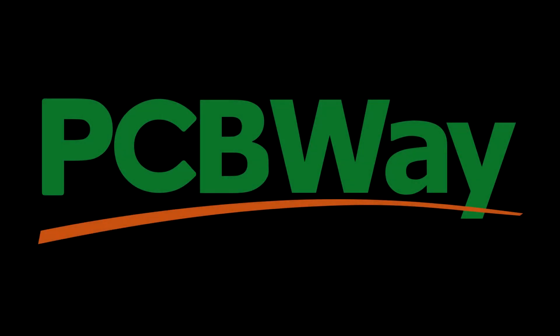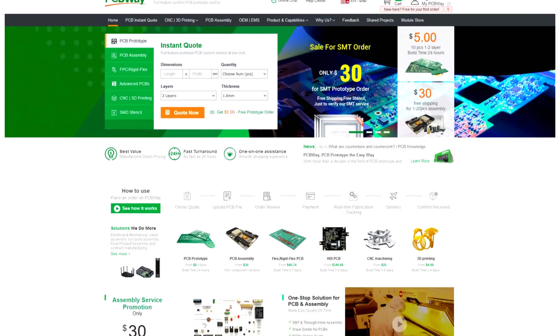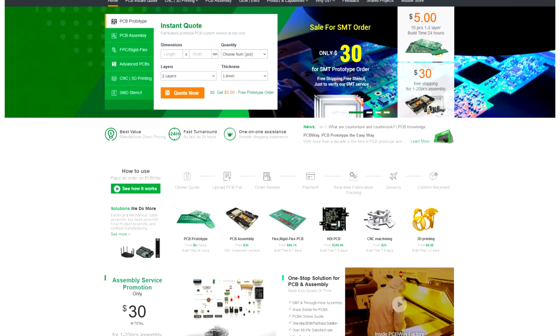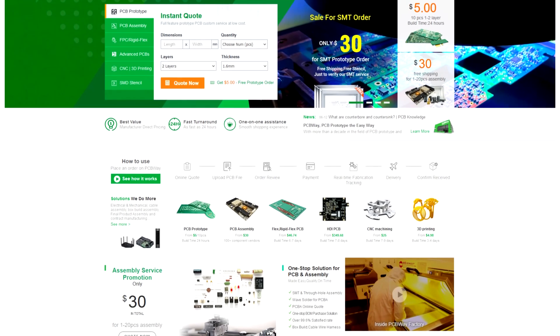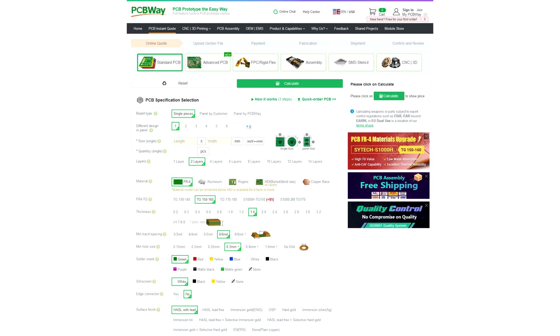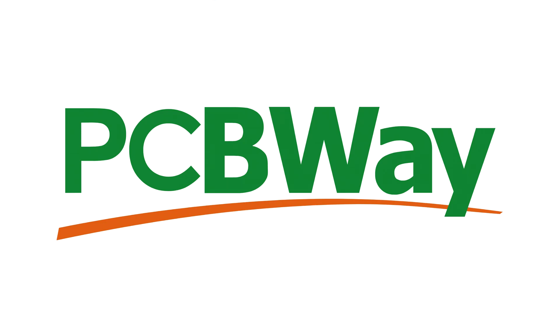Before we continue I'd like to thank my sponsor PCBWay. If you are working on a project of your own that requires parts that would be hard to make yourself, or just generally parts at a much higher quality standard, you can go to PCBWay's website and order anything from PCB prototypes, assemblies, CNC parts, 3D printed parts, stencils, or even flexible circuit boards. The ordering process is simple — you just upload your files, tell them what you need, and you'll quickly receive a quote. Once accepted, your part can get shipped out within as fast as 24 hours, and they even have a live chat service. So if you need some custom-made project parts, don't delay — go to PCBWay today.